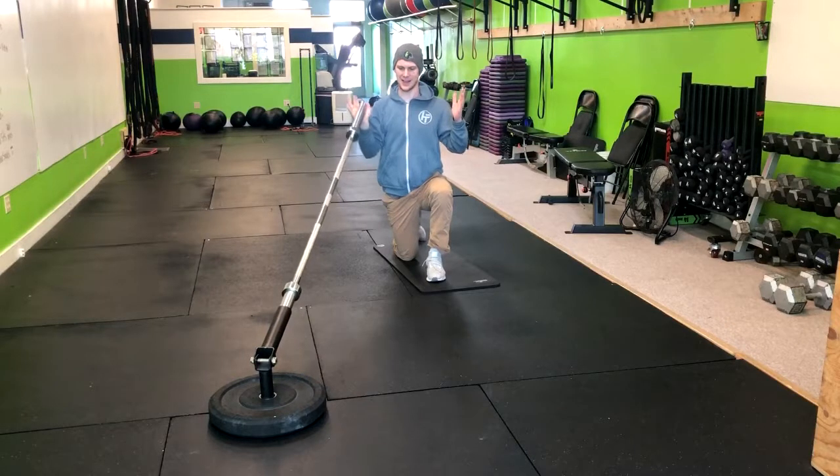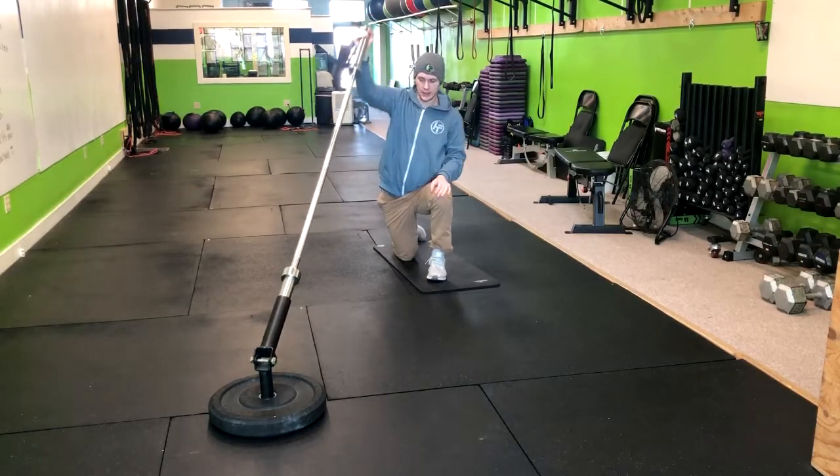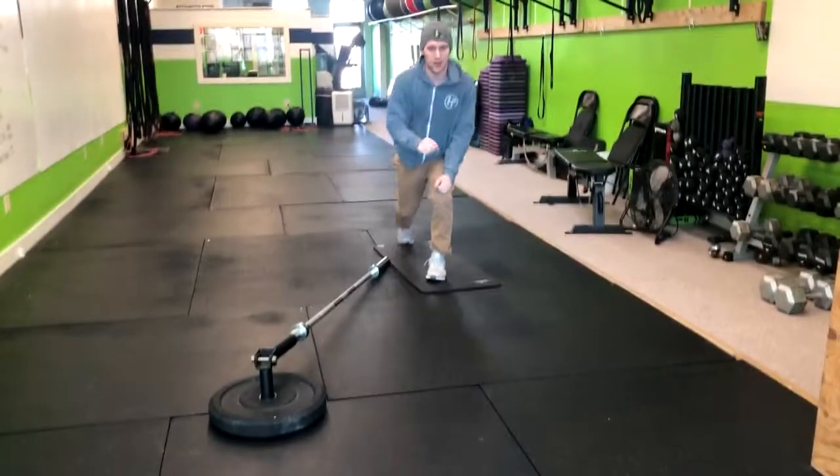So inhale down and exhale up. If you want to add weight, simply add it right here on the end of the bar. And that's how you do a half kneeling landmine press.